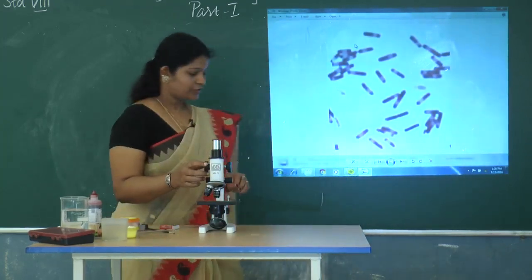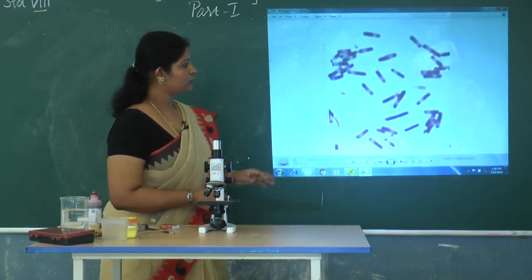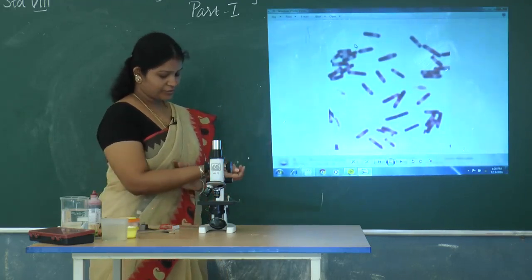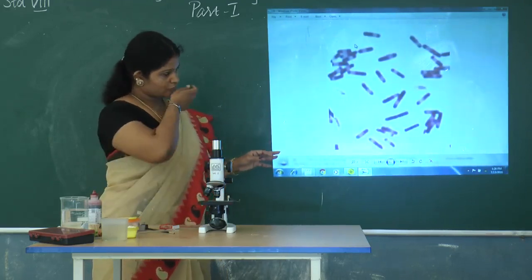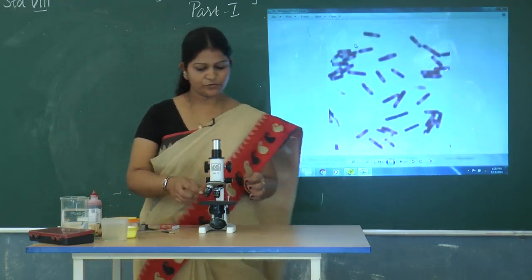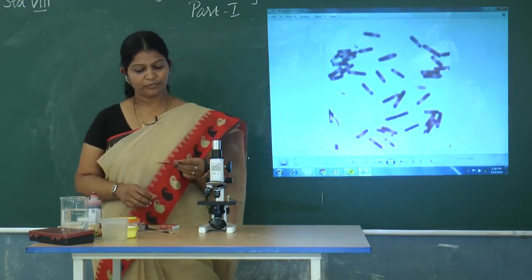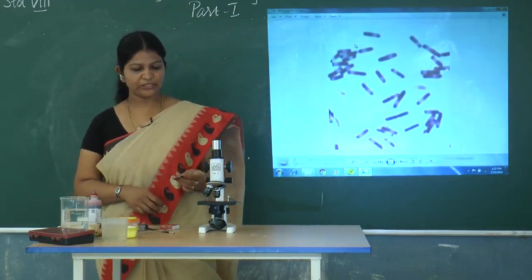Now what I observed through the microscope is on the screen — you can see the diagram and take it in your notes. This is the activity which is to prove that bacteria is present in the buttermilk, curd, etcetera.